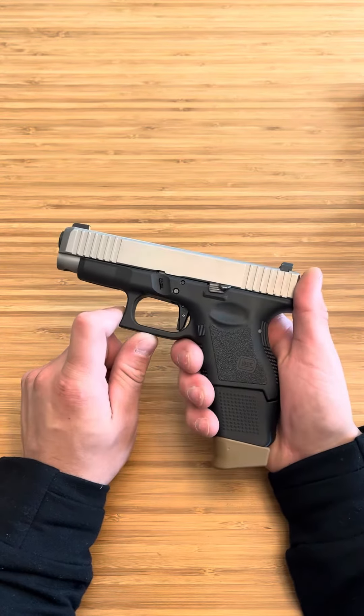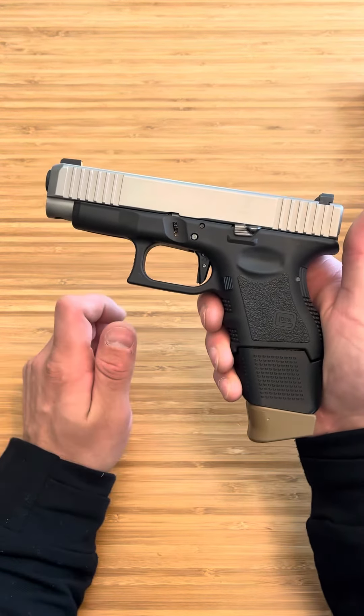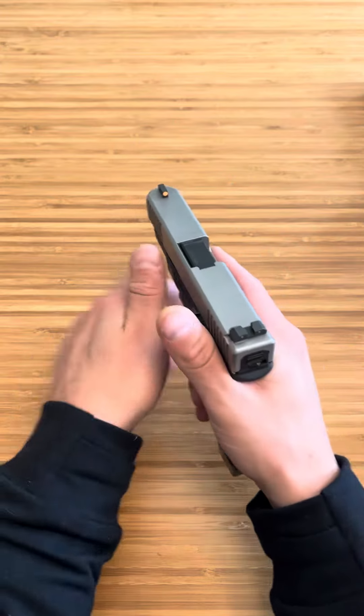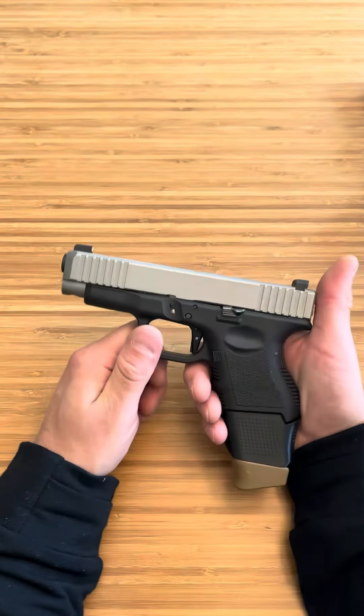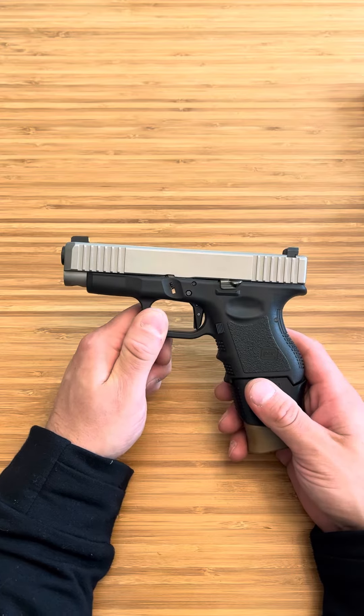The Wheaton Arms trigger pull is amazing — crisp. I got the springs kit as well, it just feels natural. And honestly, when you do the penny drill — you put the penny on the front sight, I have that video out there — it is very easy to not knock that penny off, and that is a hard drill.